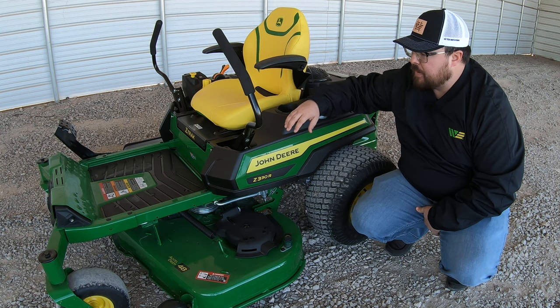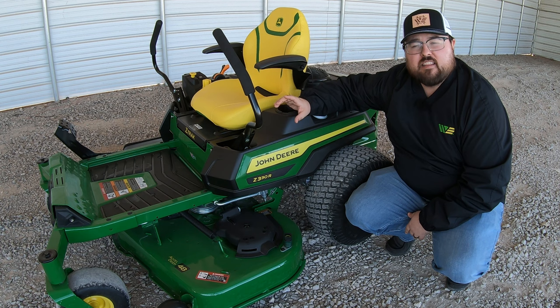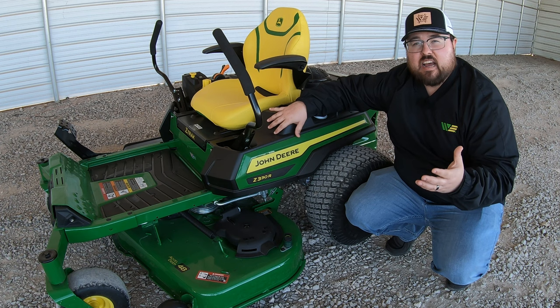Let's start out on the Z330R talking about the model number. The first letter, Z, indicates this is a zero turn mower. The next digit, three, is the indicator of the family that mower is in — so this one is a Z3. Other zero turn families include Z5s, Z7s, and Z9s.